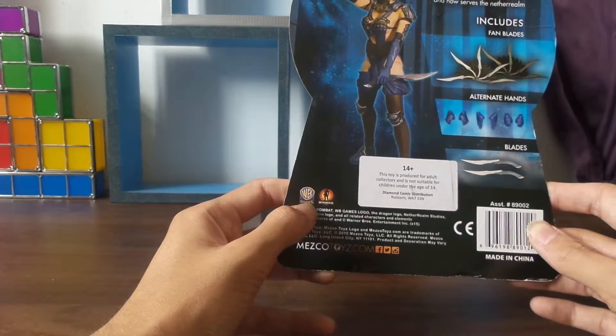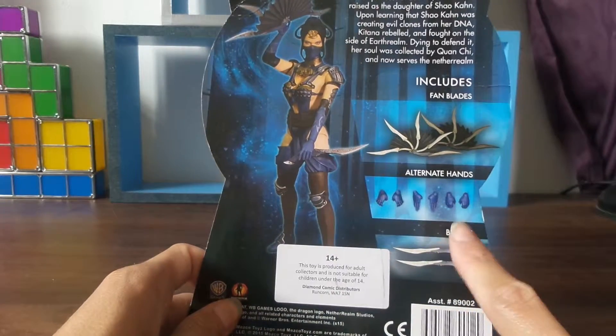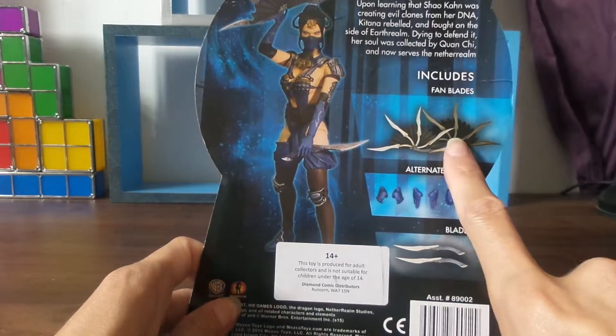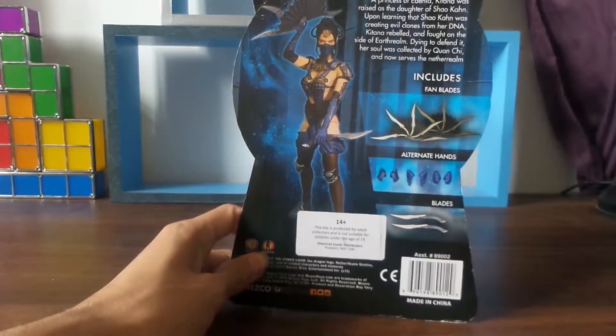You get the Warner Brothers Games logo and the NetherRealm Games branding. Here's what you get with the figurine: you get two blades, alternate hands, and the fan blades. And a picture of the figurine that tells you about Kitana herself.